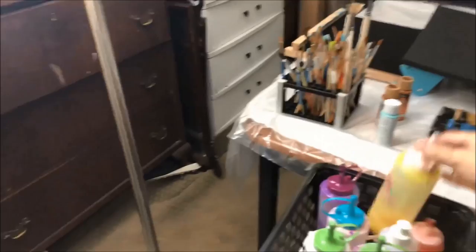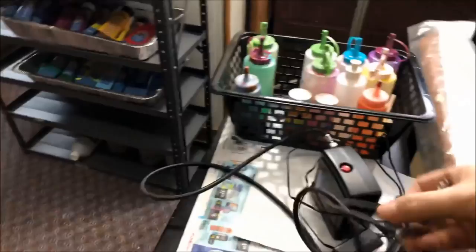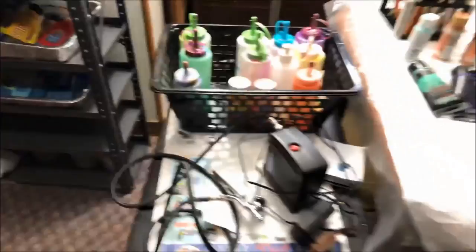This is my airbrush. I bought this also on Amazon — I think it's around $50. I use it on some of my projects.